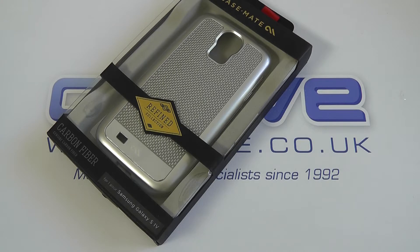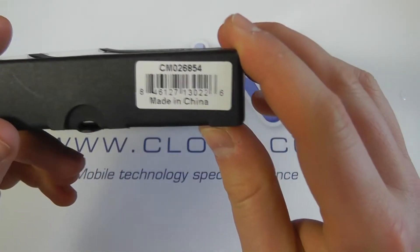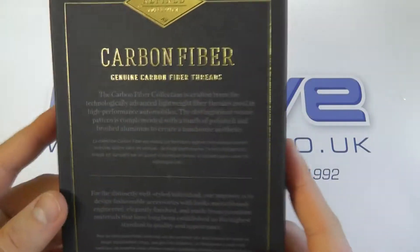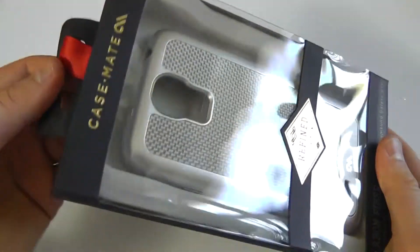Here we are with an unboxing and hands-on with the Casemate carbon fiber case for the Samsung Galaxy S4. You'll see that we've got some premium packaging here. This is part number CM026854, and here is the back of the packaging — genuine carbon fiber threaded into the back cover.